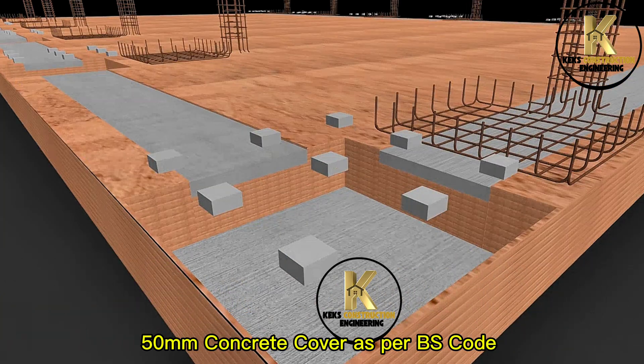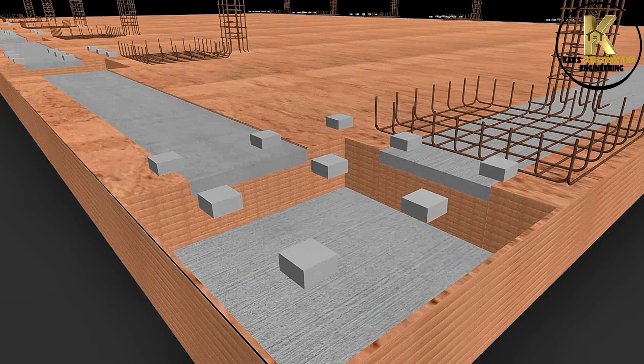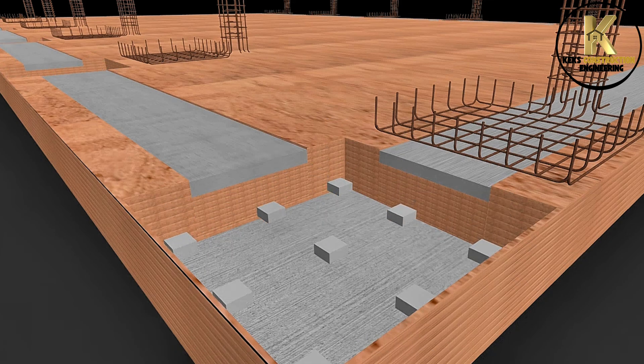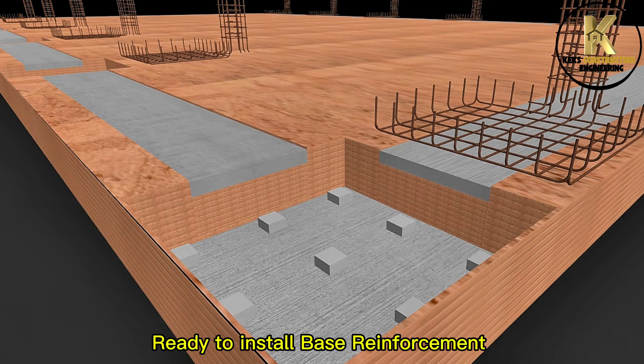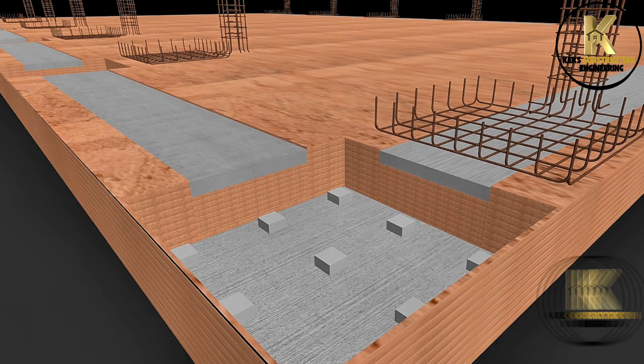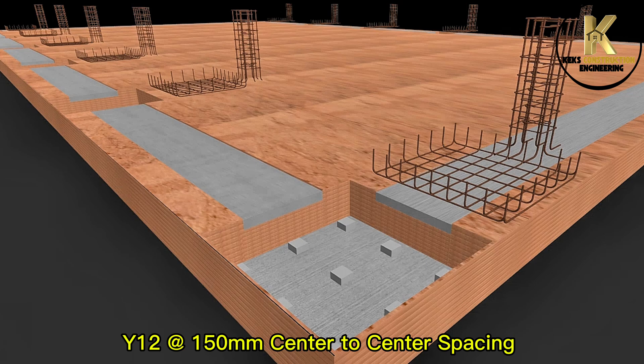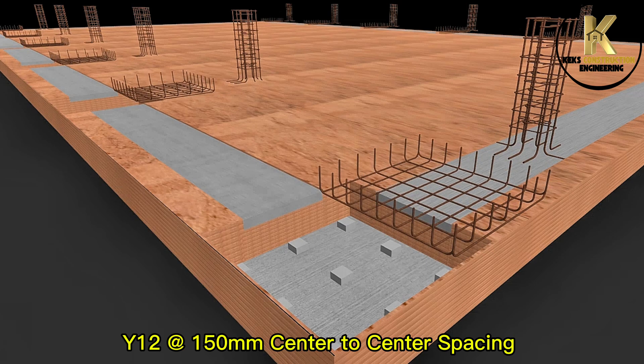50mm concrete cover as per BS code, provided at the base of the foundation. Ready to install base reinforcement with Y12 bars at 150mm center-to-center spacing.